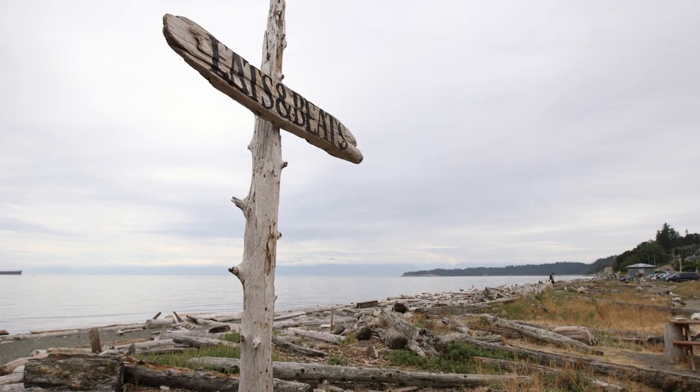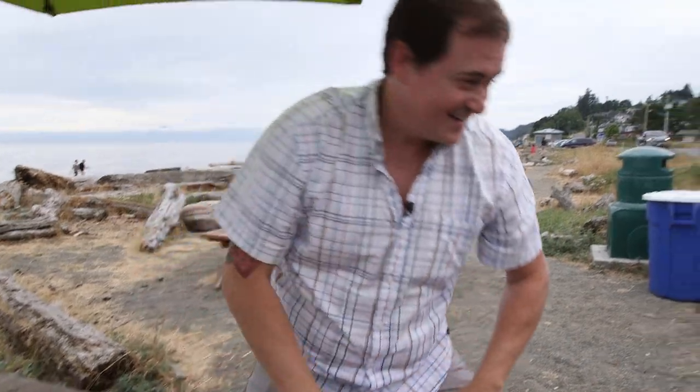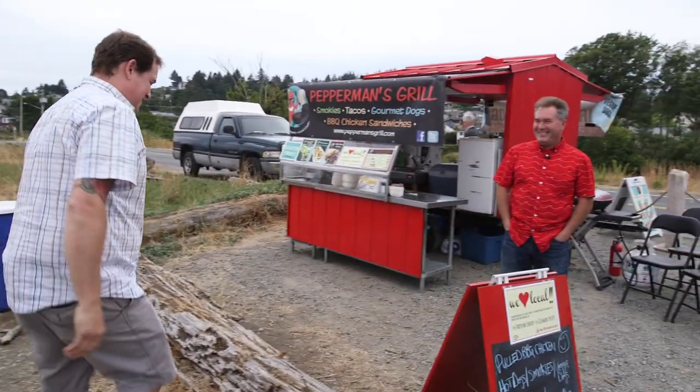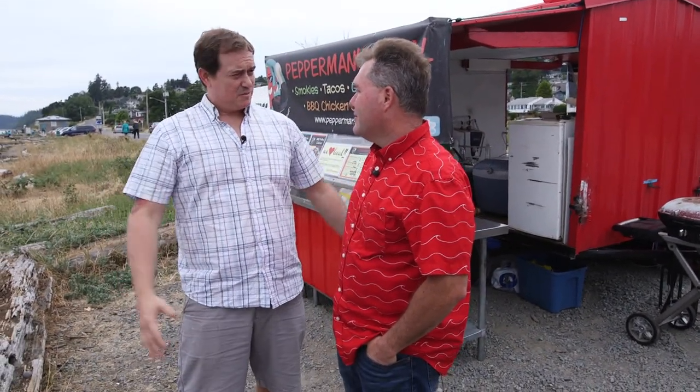After an exhausting morning hanging out at the beach, all you want is something great to eat. And aren't I in luck? There's a food truck hanging out right here. Let's go see what they've got going on. Hey, Kelly, how are you doing? Thanks very much for having me here today. Talk to me about Peppermans Grill — what's special and unique about it?